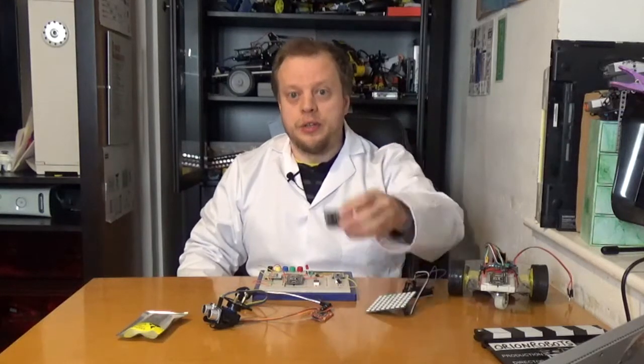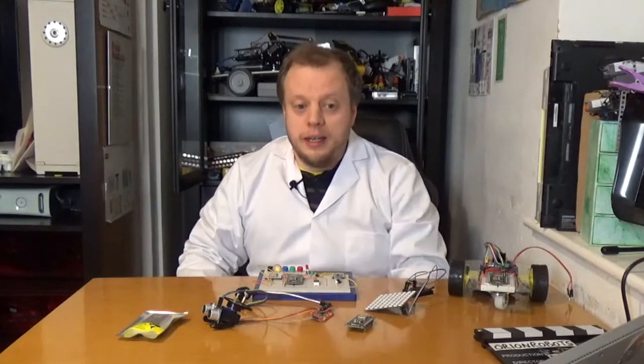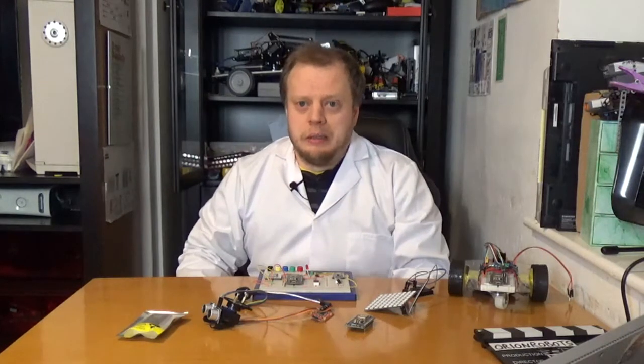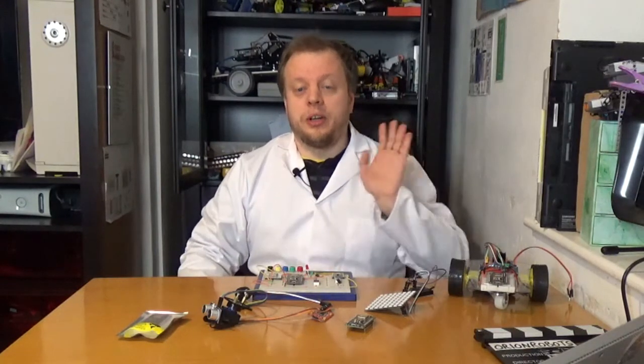Give me a thumbs up if this was fun and you've enjoyed talking about the ESP and you're going to have a play with this competition. Subscribe for more ESP8266, robot stuff, Lego stuff, electronic stuff — frankly whatever I feel like getting excited and geeking about. I'll see you next time. Good night!